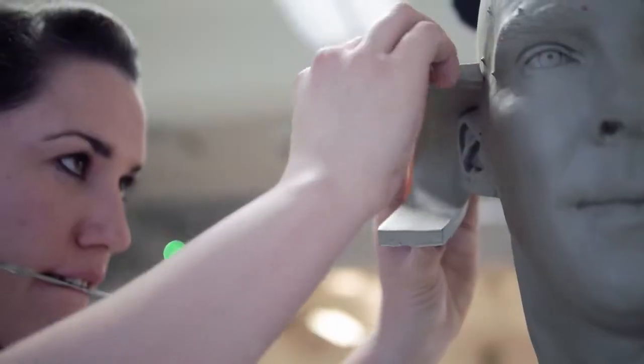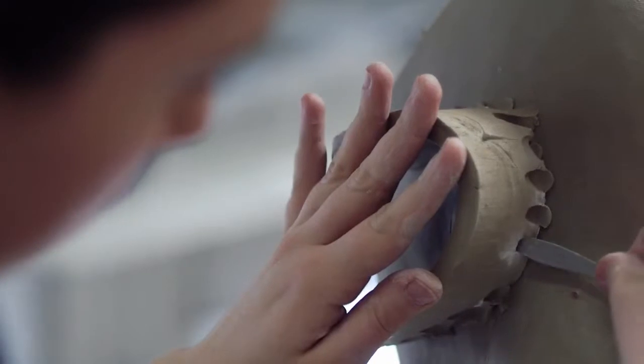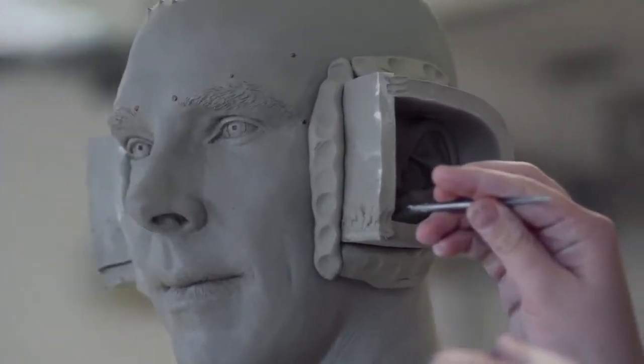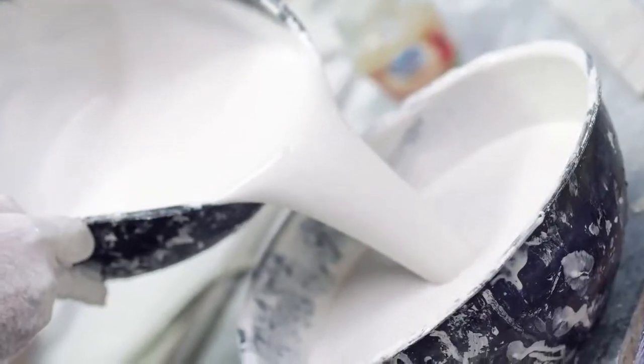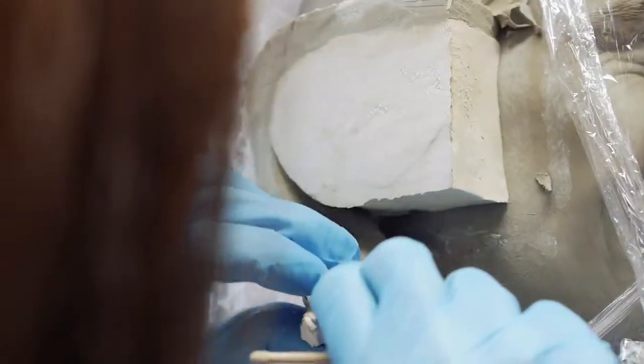After the sculpt is finished, the head is then molded in a plaster mold — it's a 13-piece plaster mold, like a jigsaw puzzle. When the mold is finished, you open up the jigsaw puzzle and then throw away the clay.